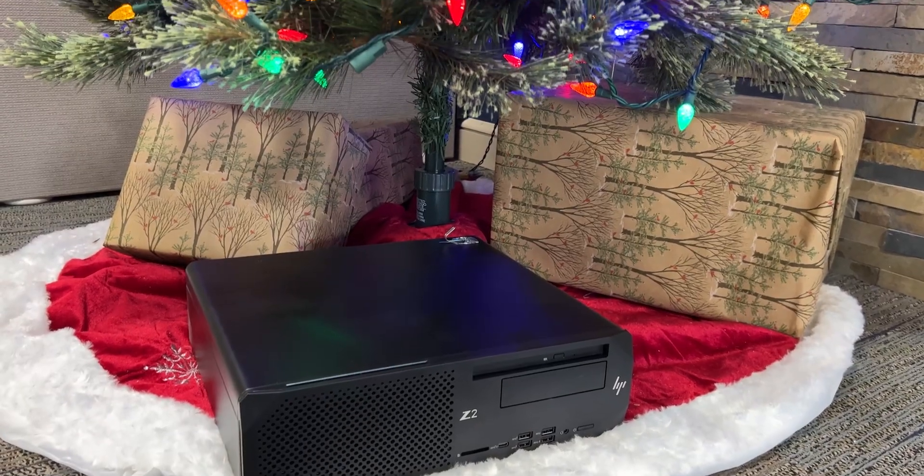Do you remember the Christmas you woke up and found a brand new gaming computer under the tree? Yeah, me either — but we are about to make somebody's dream come true. I was asked if I could build a computer for somebody's Christmas present, and of course I said yes. I'm going to be filming it.